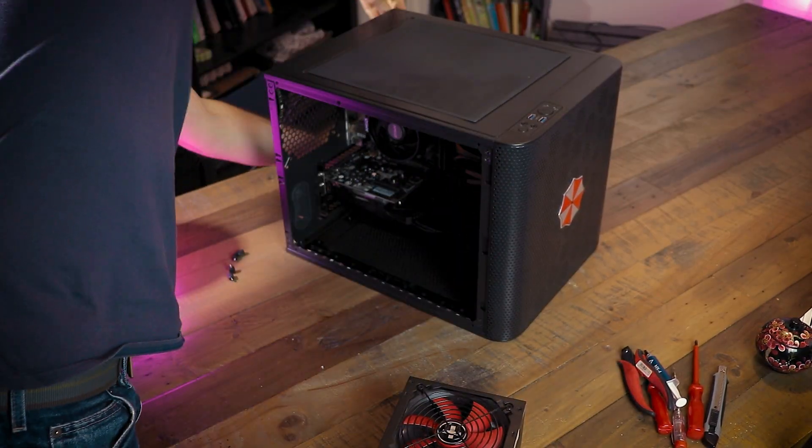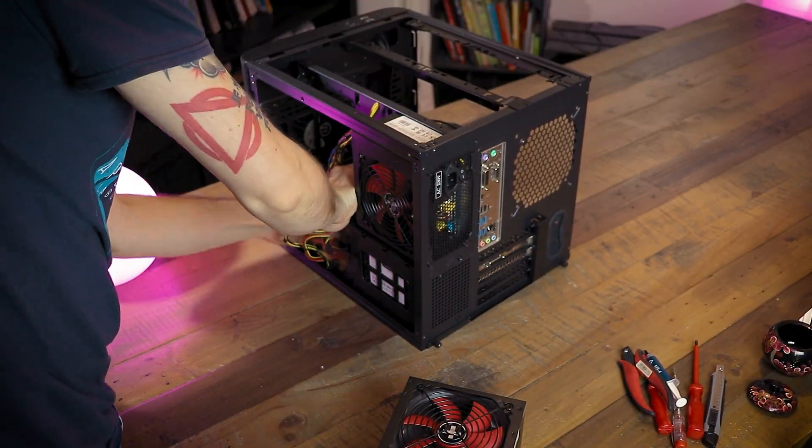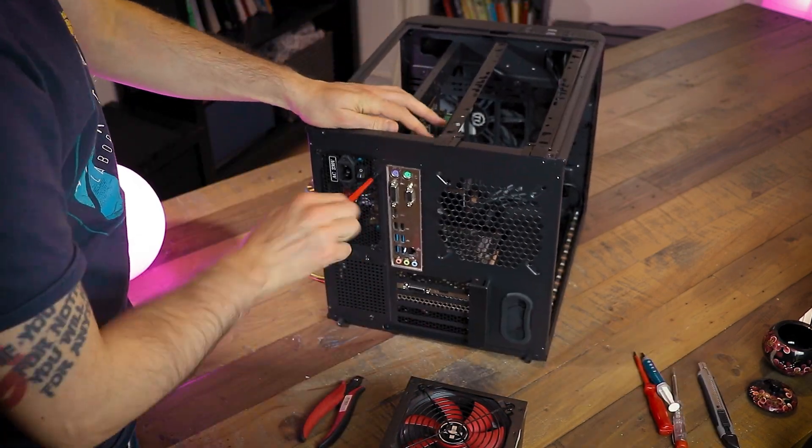If you think that Silence is cheap China trash, let me tell you that the company has been bought by the owner of be quiet! a while ago and they actually make pretty decent PSUs now.